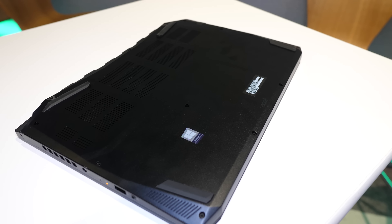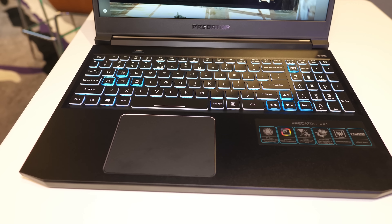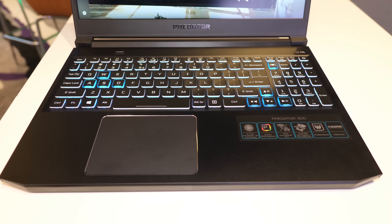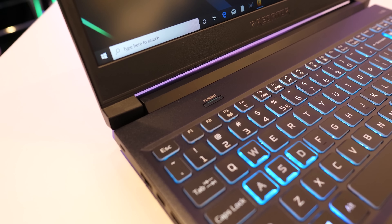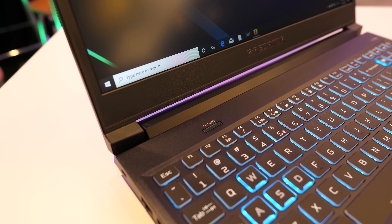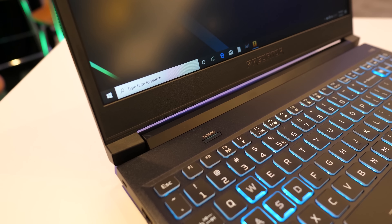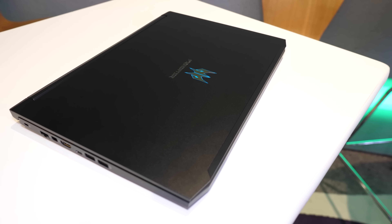The Triton 300 is available with 9th gen Intel i5 or i7 processor and Nvidia GTX 1650 graphics. It's got a 15.6 inch 1080p 144Hz screen, so with 1650 graphics you'll only take full advantage of that in either esports titles or more demanding games with lower settings. Hopefully I get the chance to benchmark it someday.